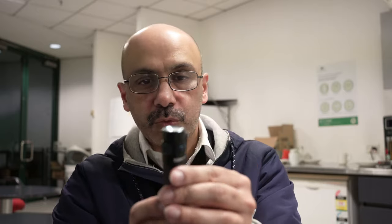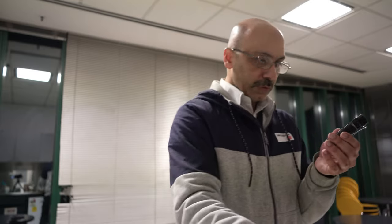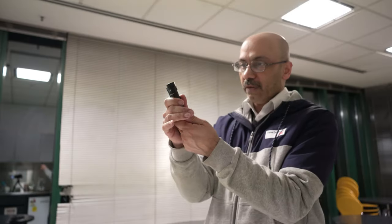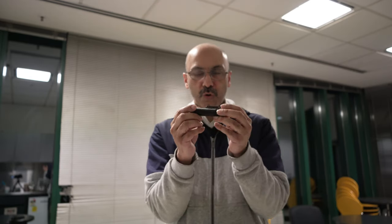This torch is an upgraded version of the S2R, and this one is called the S2R2. It's a beautiful, elegant design with a very nice easy grip. It has three different kinds of modes: moonlight mode, turbo mode, and strobe mode — those are the three standard modes — and there are several other modes as well.